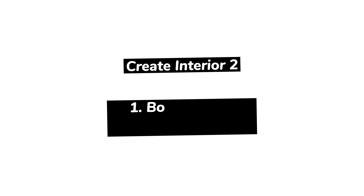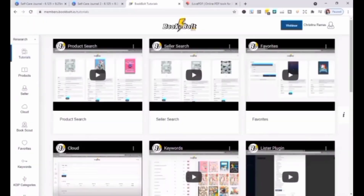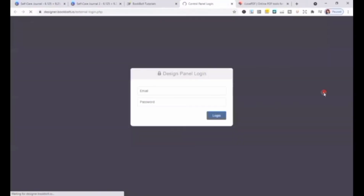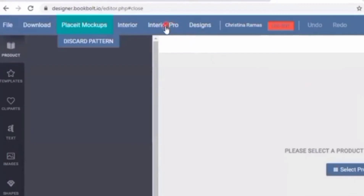We will now be creating Interior 2 with Book Bolt. I love their body tracker and blood pressure log. Go to your name in the upper right-hand corner and select the Book Bolt Designer from the drop-down menu. Then you have to log in. Once you are logged in, the designer will load and it will ask you to select your details for your cover — let's just ignore that for now. We're going to select the Interior Pro.